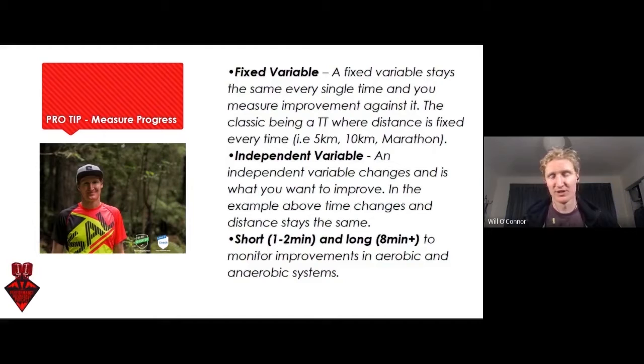We could also use power output, we could use heart rate — a bunch of things. But we want that one fixed variable, and then we want that one independent one that we look at, or maybe a couple.